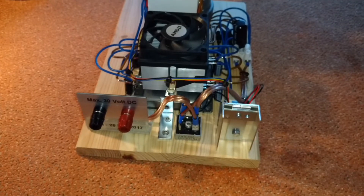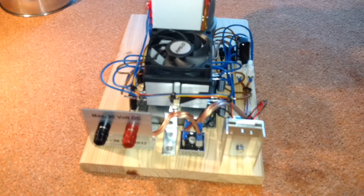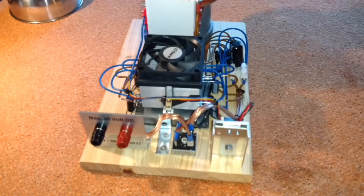Okay, I hope this is clear enough for you to replicate. I hope you like it. Thanks for watching and bye.